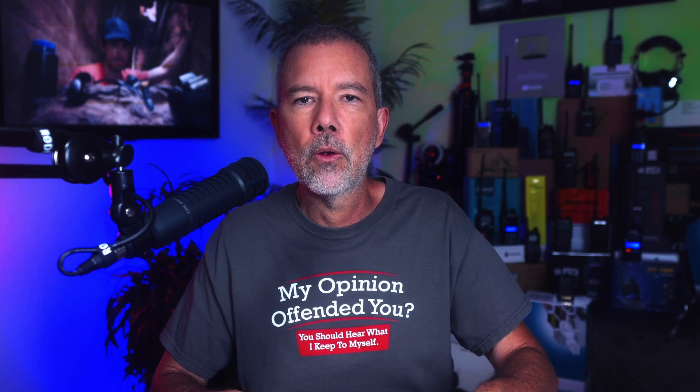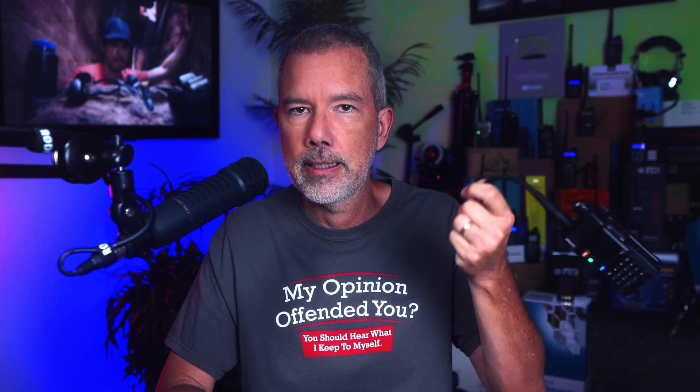The problem is not that these are cheap $25 radios. The problem is not that the batteries don't last very long. And the problem is not that anyone relying on one of these cheap little radios to save their life is an idiot.